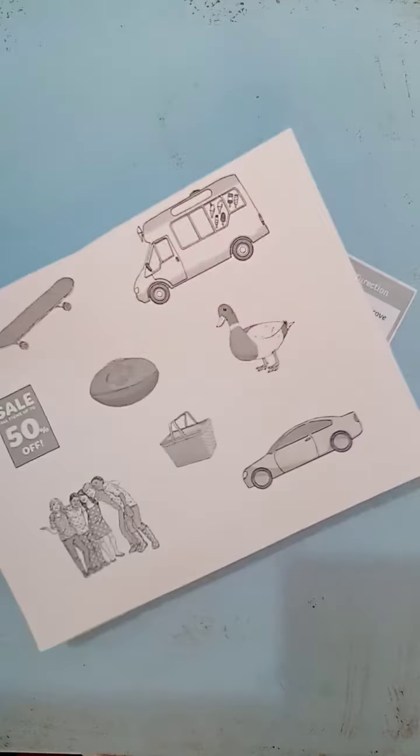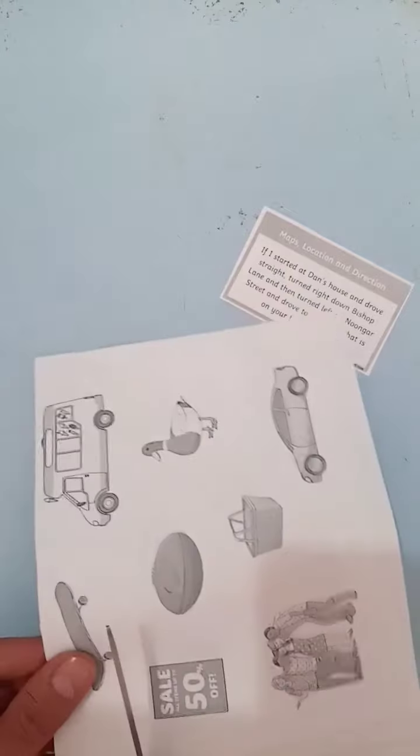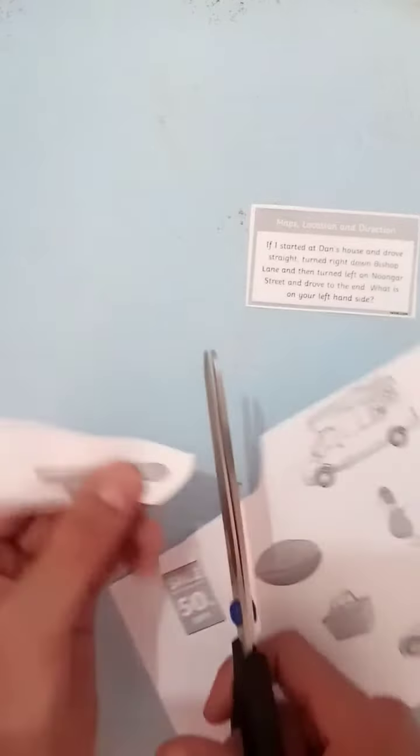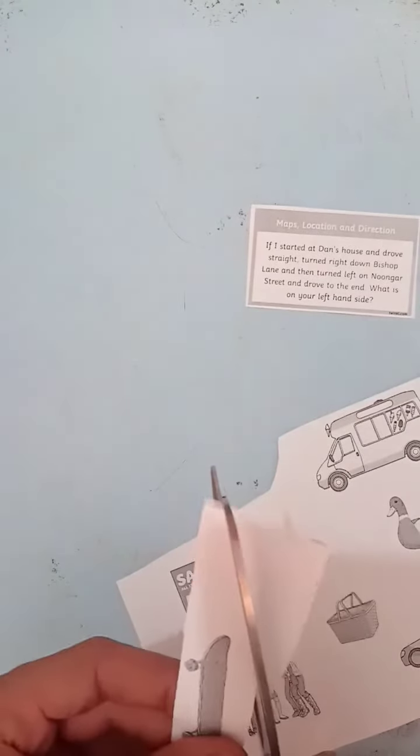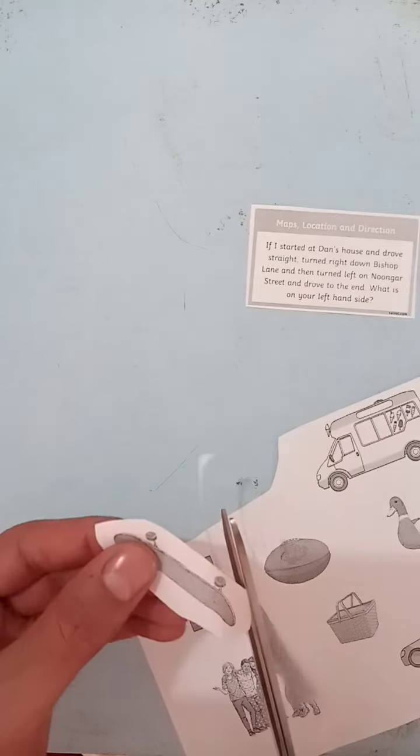You'll see there's a skateboard, there's an ice cream van, a car, and a 50% off sale sign. Again, cut these out carefully. Remember, scissors are sharp. I wouldn't recommend using big scissors like I've got here — use the ones you'd use at school.